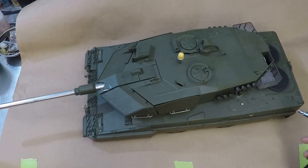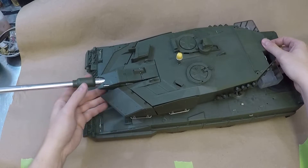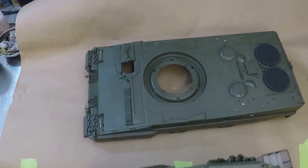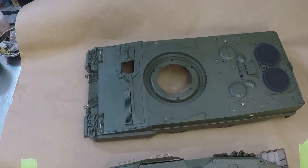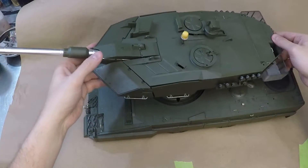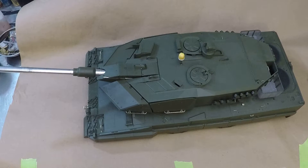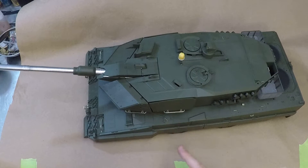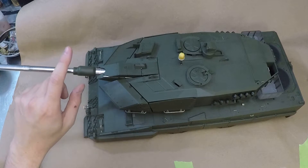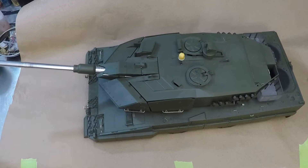Just in case anyone's not aware, I don't have the turret bolted down to the upper hull, and the upper hull is not bolted to the lower hull, so we could paint this thing in stages. We already did the lower hull, road wheels, sprockets, return rollers, idlers, etc. in a NATO black shadow coat. We're gonna do the same to this.